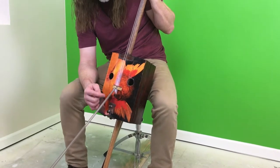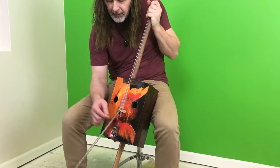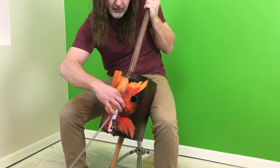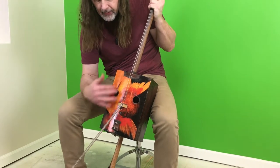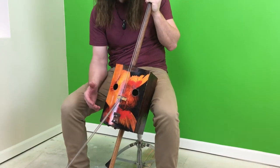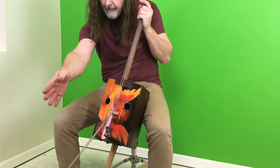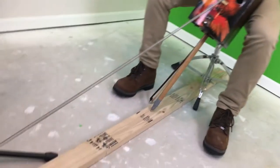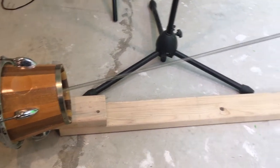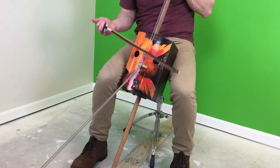I'm using this reverb system I kind of made. It's a spring reverb — a giant spring that I hook. This one's actually hooked directly through the bridge, and the bridge is tight to the body. That actually acts kind of as a double chamber for the reverb. I use the bongo head as the chamber, and you can kind of hear that spring reverb sound.